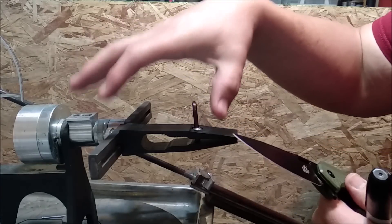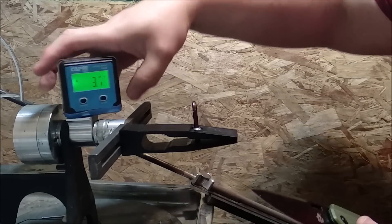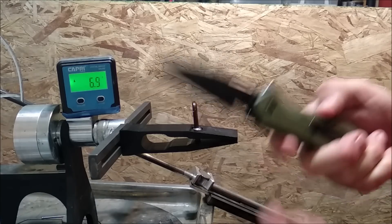Well, I just need a couple of tools. I need my sharpening system, I need a digital angle finder, and I need a marker.